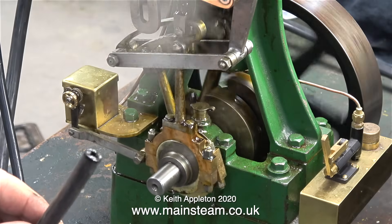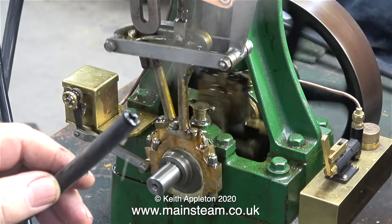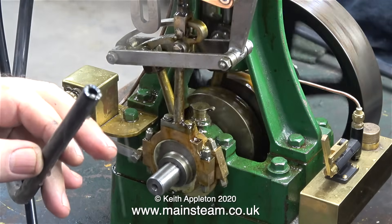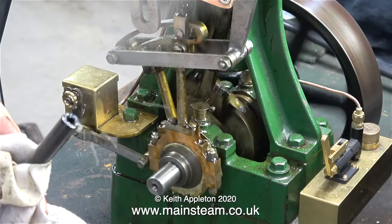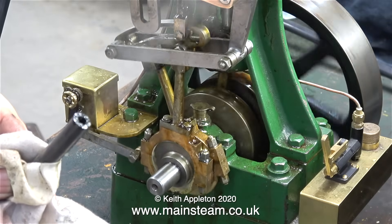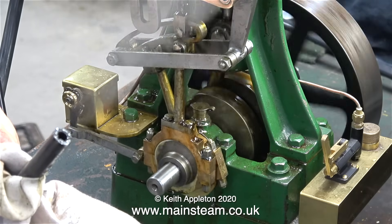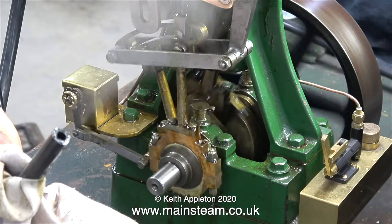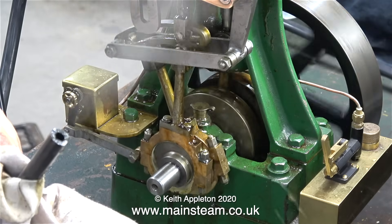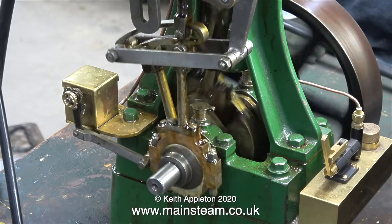I fitted a pipe to the exhaust so I could show you this. I'm holding this silicone rubber tube in my hand, and I shouldn't be able to do this because the steam should be too hot — normally I would have to wrap a cloth around the tube, otherwise I would just burn my fingers. You can also see there's an awful lot of water coming out of the exhaust pipe. This should not be happening either, and that's why the engine is knocking.